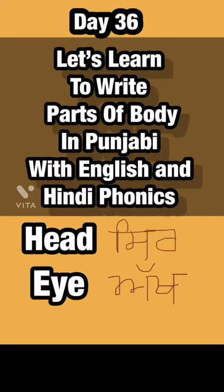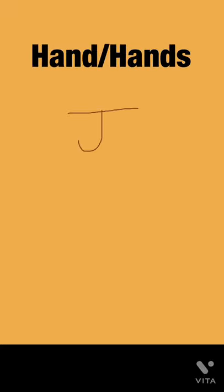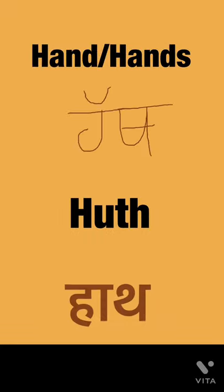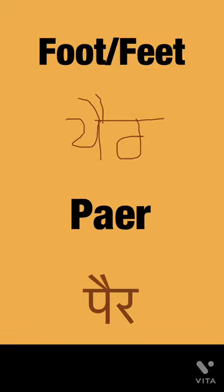Hello my dear friends, welcome to my channel. Let's learn to write parts of the body in Punjabi. Hands — 'hat', and in Hindi 'hat'. Foot or feet, singular or plural — we will pronounce 'pair', and in Hindi 'pair'.